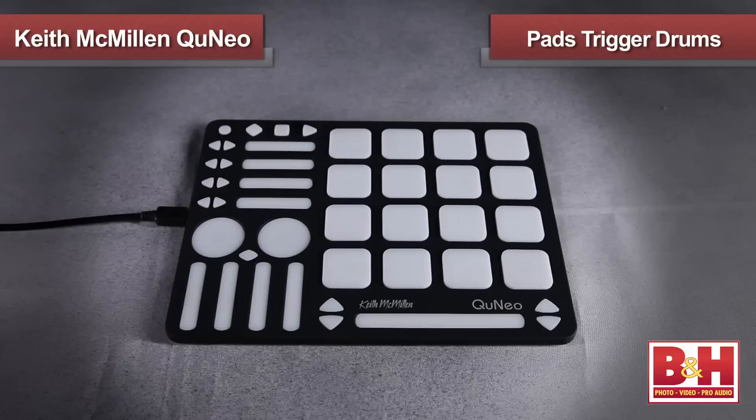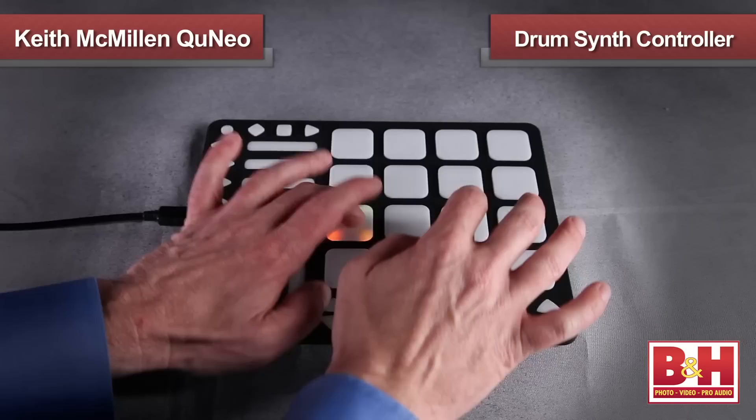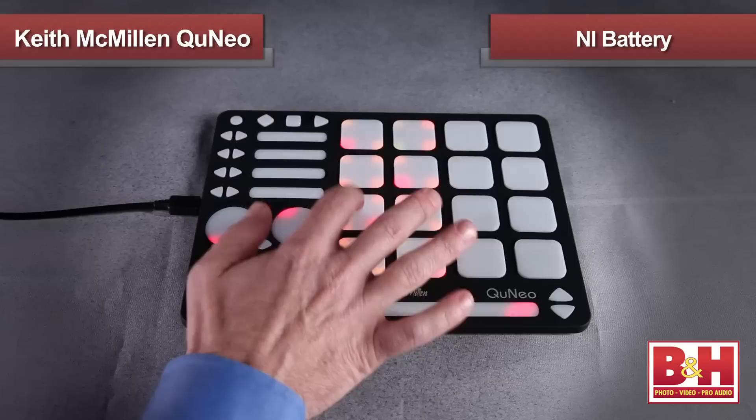Let's press the preset button in the upper left and switch to preset 10. Also set up for Live, but instead of launching clips, preset 10 takes the pads out of grid mode and puts them into drum mode. So now the velocity sensitive pads trigger drums on the drum rack and the Impulse 8's sample cells. Preset 11 is set up to perform a similar function with Apple's Logic Pro DAW, turning the Cuneo into a drum synth controller for the Ultrabeat plug-in.